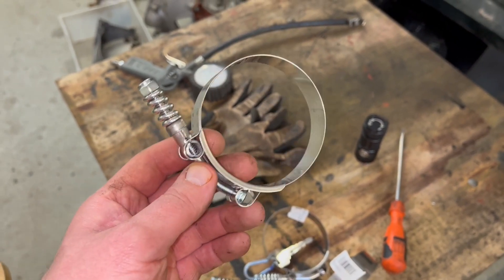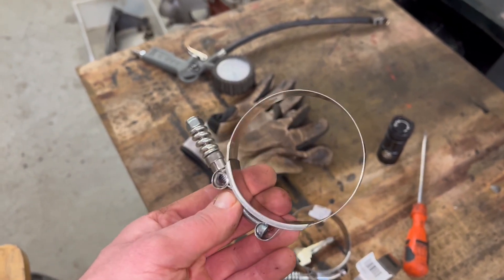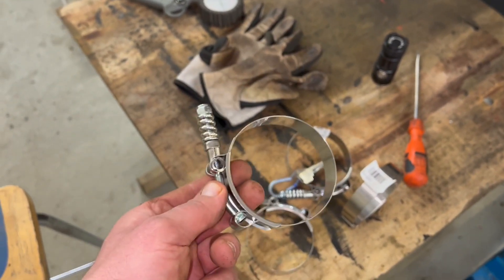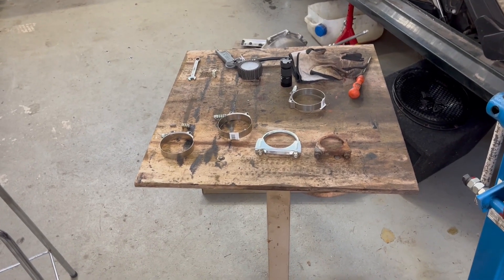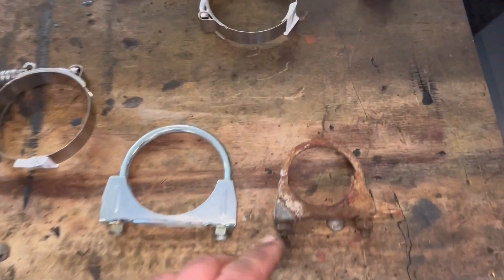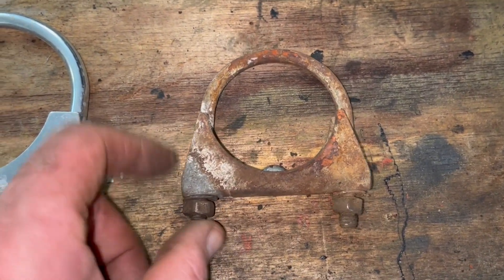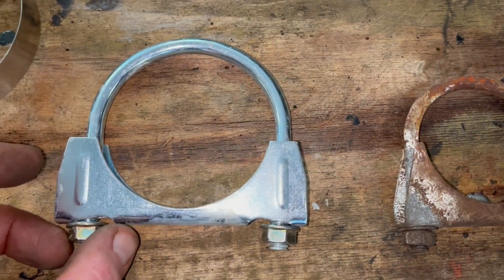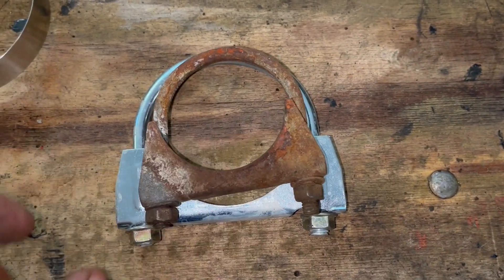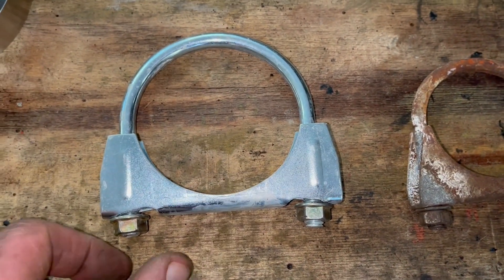I have the paste, so this should be enough — at least the guy selling them thought they'd be okay. It will be interesting to see what feedback I get from you in the comments about my modification, but this is a learning-by-doing channel. This is the original clamp from the Turbo Volvo, and this is what came with the setup. As you can see there's a huge difference — this one fits without a problem, but the new one is so big.